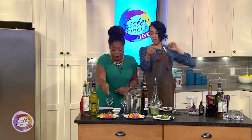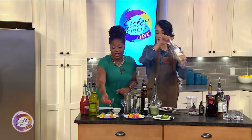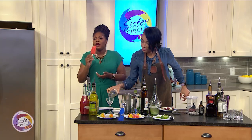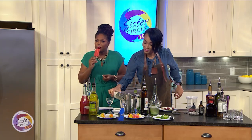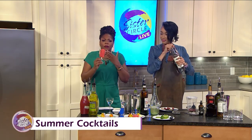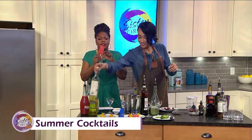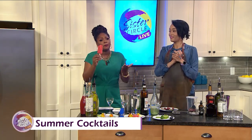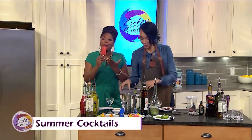I'm going to sample it for the people and let them know if it's delicious or not. It is very delicious actually! What was your inspiration behind this? Strawberry margarita — on a stick! Strawberry margarita on a stick, everybody!